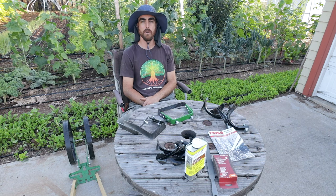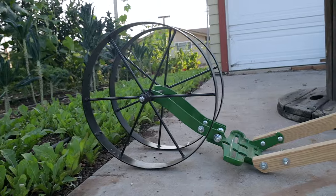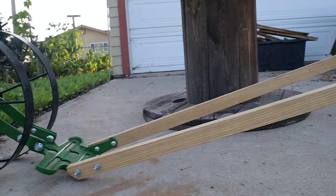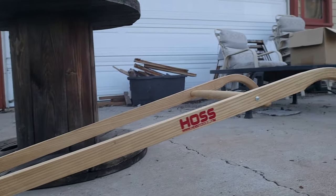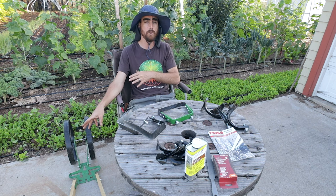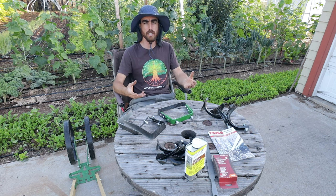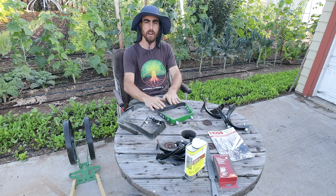Hey everybody, welcome back to another Nature's Always Right video. Today is all about the Haas wheel hoe, which I have sitting right here. I'm going to be talking about the different attachments you can get for it and the different ways you can use them. I'll be showing you with the tool exactly how each one works and some techniques to get the most out of each tool.